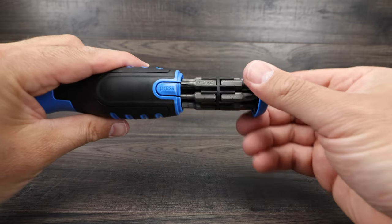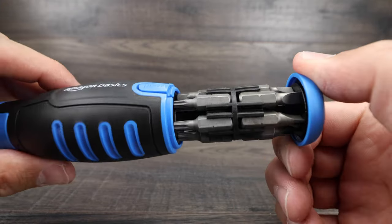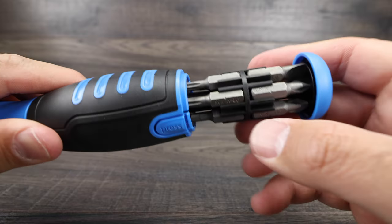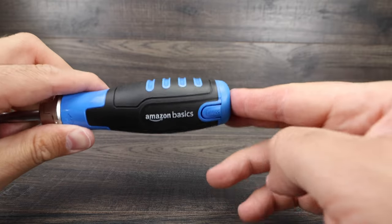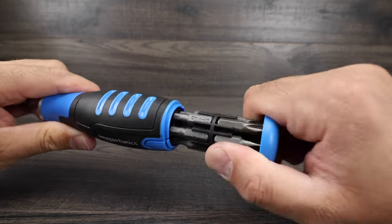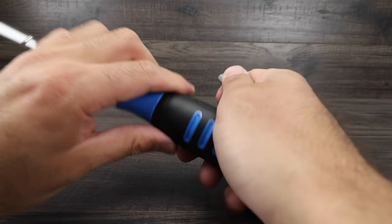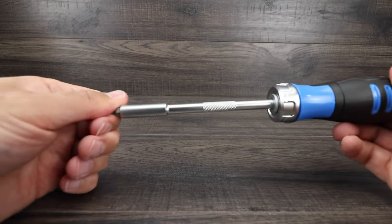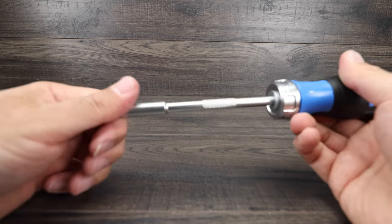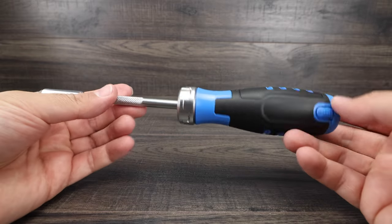This part doesn't swivel when extended, so you do have to go around. Here are all the bits included: flat head, Phillips, and star head — so you're fully covered. When you're done, you just stick it right back in and it snaps in nicely. Grab a bit, push the compartment back in, put your bit in, and it magnetically stays in so it's not going to fall out, but it's still easy to get in and out. I'm quite impressed with the quality.